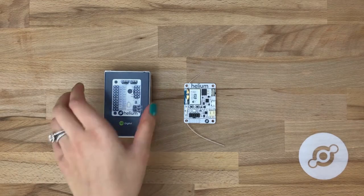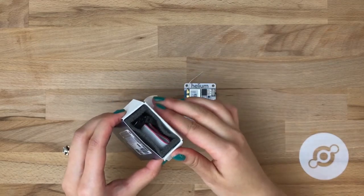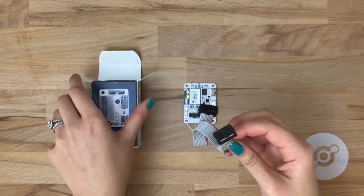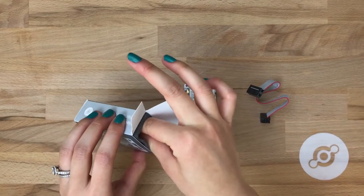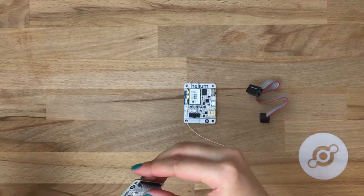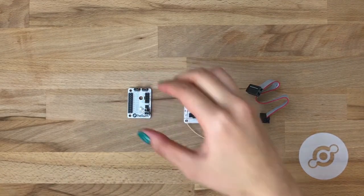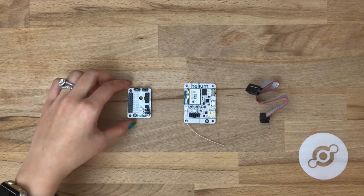But first, let's take a look at the board itself. Take it out of the case to reveal the extension board ribbon cable, followed closely behind by the extension board itself. We've also got the Helium Atom dev board here, but let's talk about what the extension board has on it before we connect it.